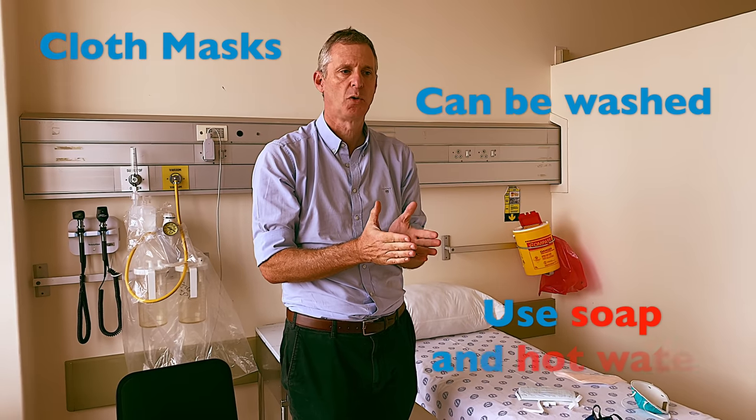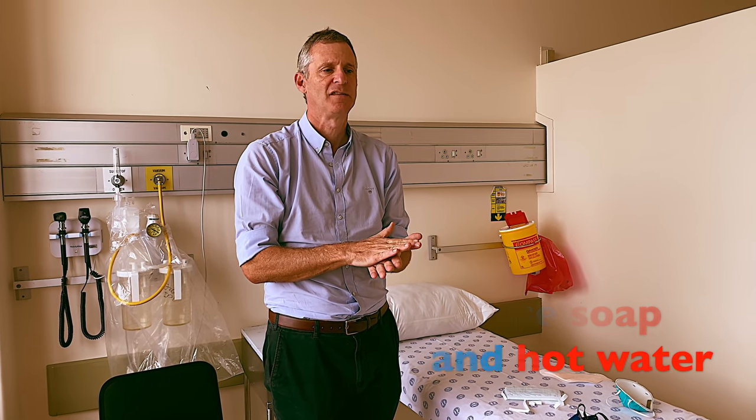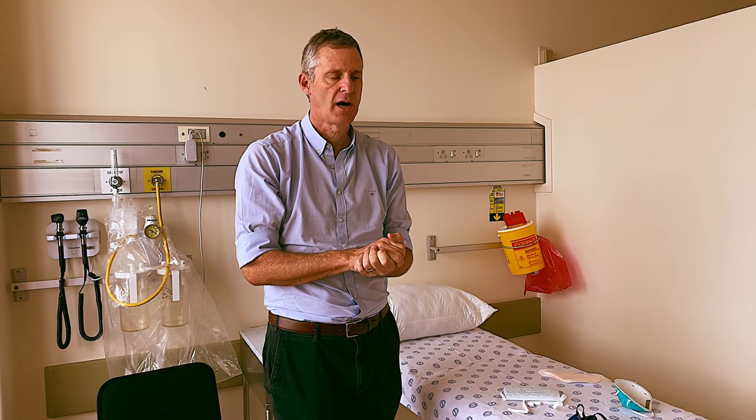The cloth mask can be washed with soap and hot water. If possible, iron the mask once it's dry, or leave it in the sun to disinfect it. Ideally, you should have two masks so that one is ready for use while the other one is being cleaned.